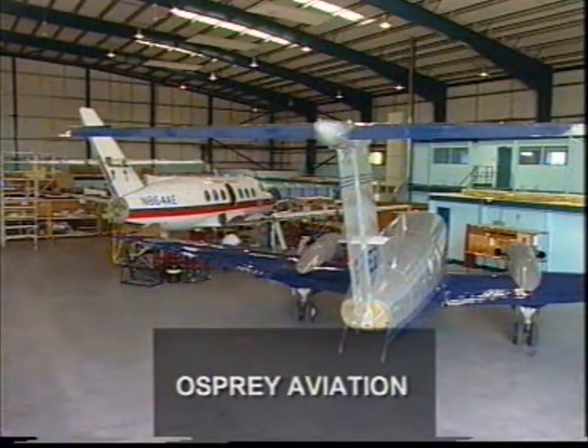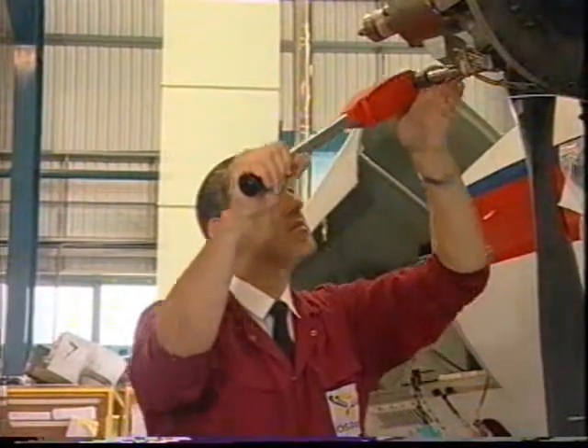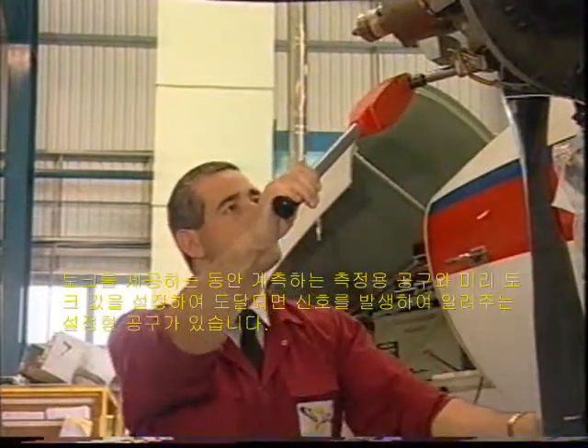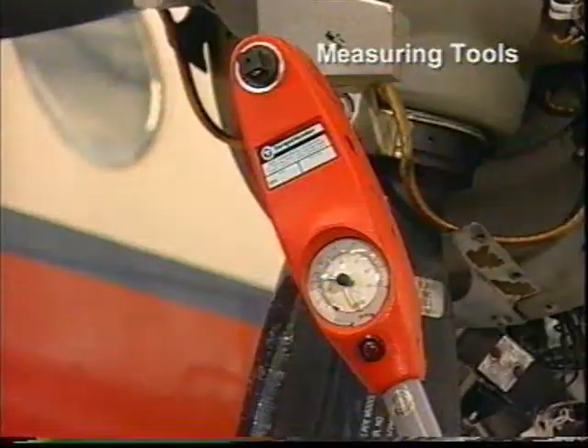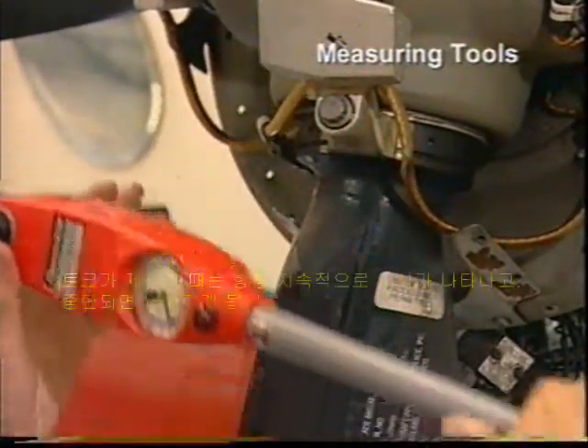There are just two basic categories of torque tool: those that measure the torque being applied, and those that signal when a preset torque has been reached. Measuring tools generally have a scale, dial or digital readout. The torque is measured continuously as it is applied.